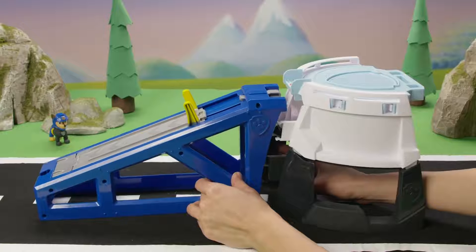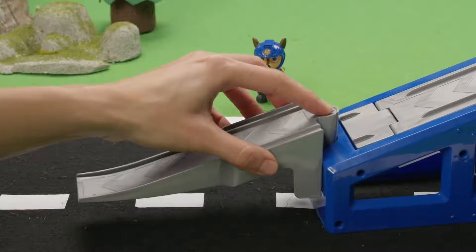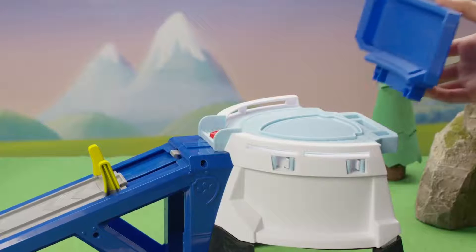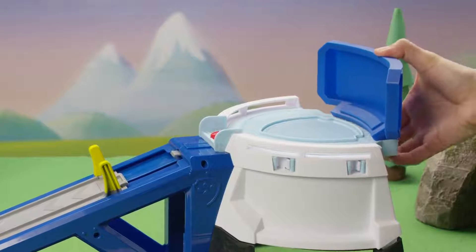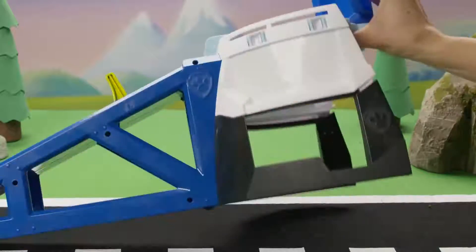Connect the ramp to the HQ. Push the ramp in hard to make sure it's connected — this is super important. Now add the screen piece to complete the HQ. Turn the playset over to double-check all the connections and make sure no gaps are showing.